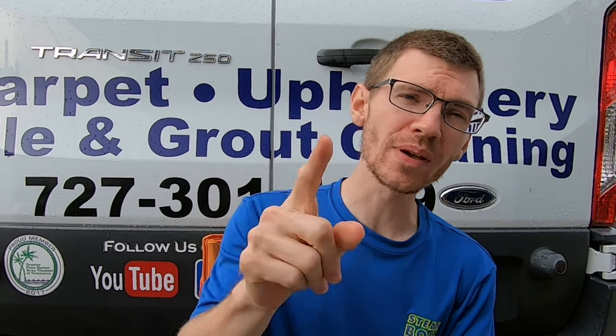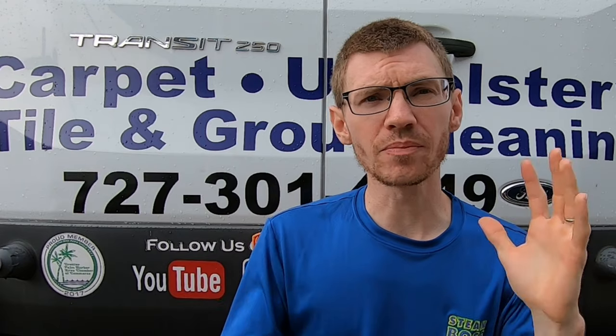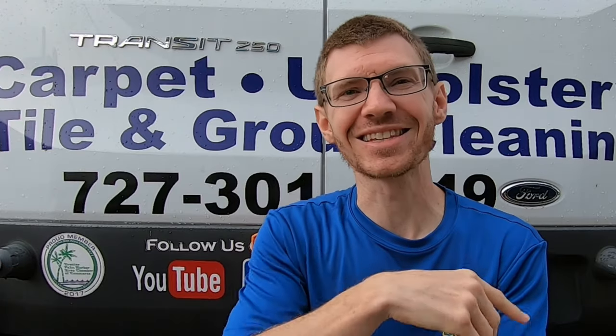After that is done we will be able to apply a sealer which will help you maintain your countertops moving forward and also prevent against staining. In this video we are going to take you through the steps to show you what the beginning and end result is. We'll put some photos at the end to show you the visual differences you can expect. Let's get into it.